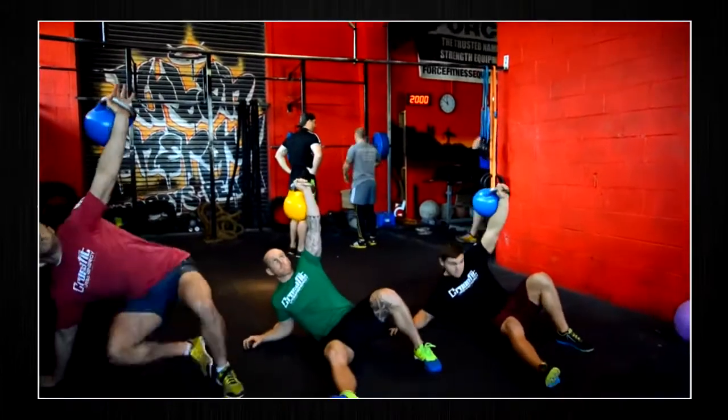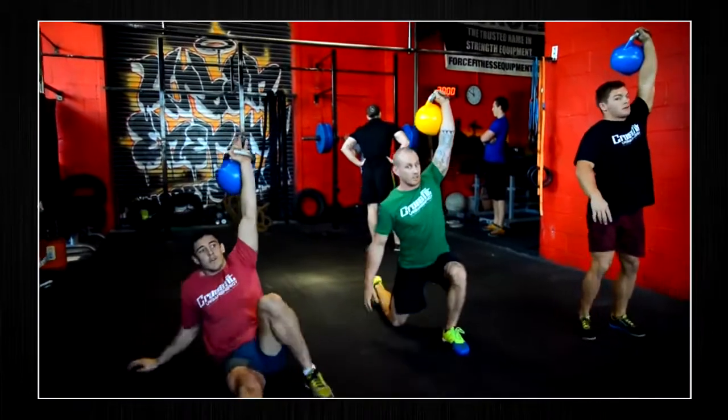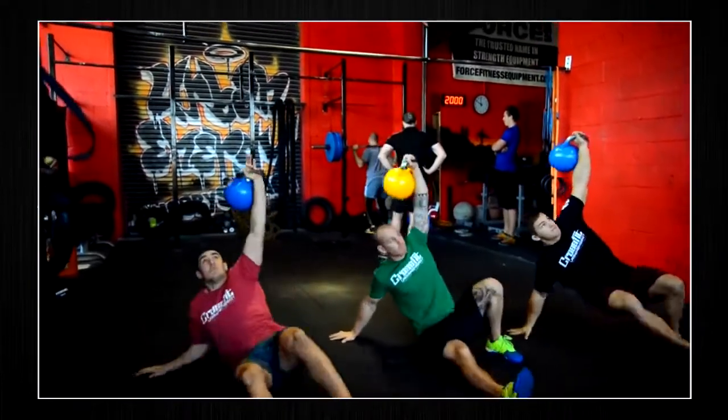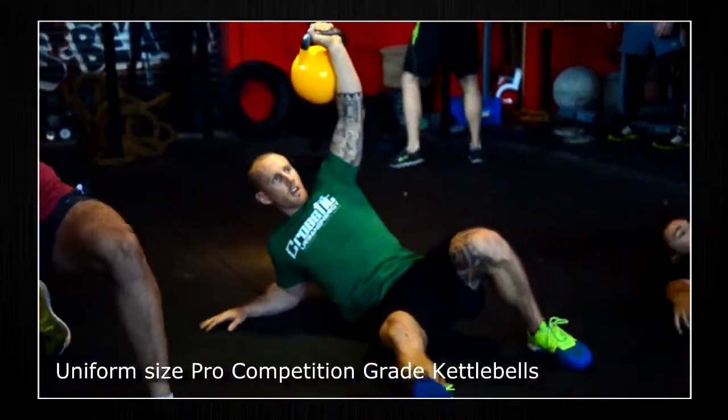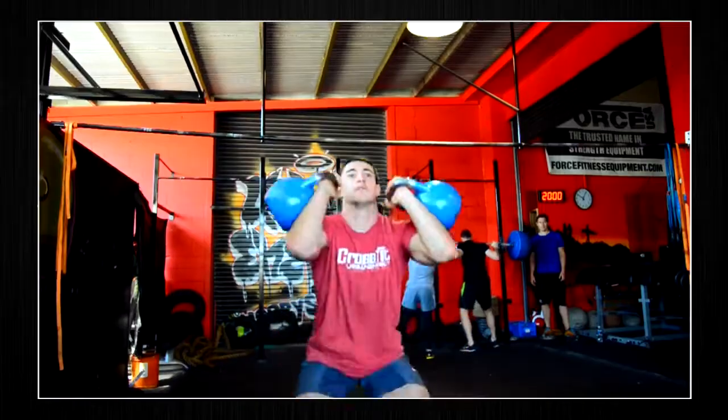Traditional kettlebells vary in size according to the increase in weight, whereas pro grade kettlebells are the same size regardless of weight. The uniform size of the Force USA pro grade kettlebells makes it easier to maintain the same technique as you move up in weight.